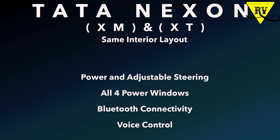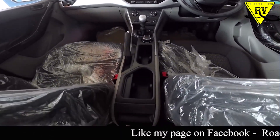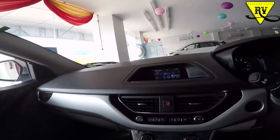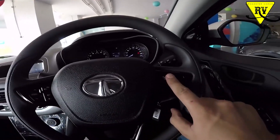You get power steering, adjustable steering, and all four power windows. The meter console will have a low fuel warning and a tachometer. The music system comes with AUX and USB input, Bluetooth connectivity so you can connect your phone, and all controls are available on the steering wheel.